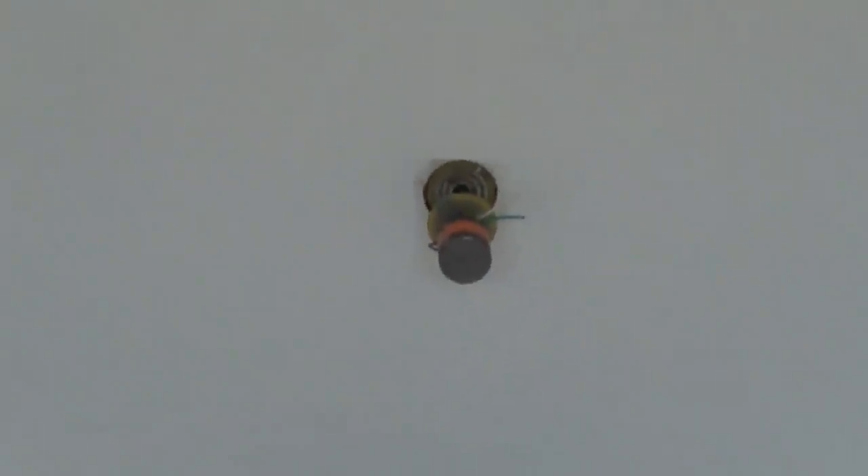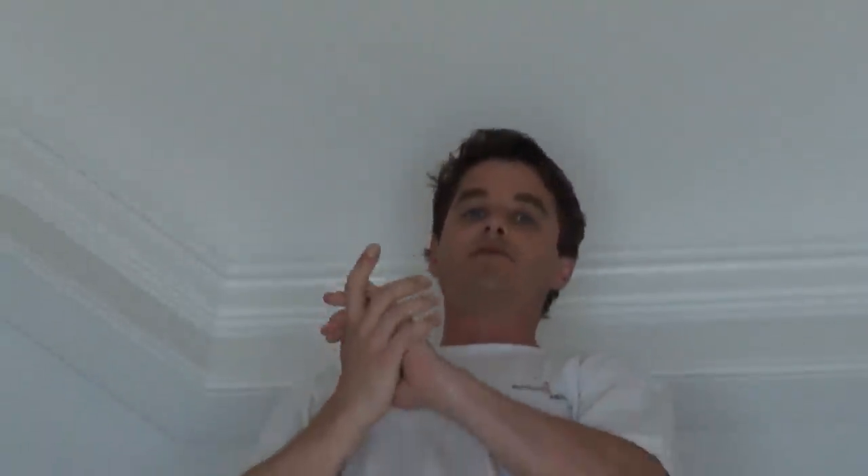And then what we're going to do is we're going to hang a light here. This is just one of the nice features in this house that I've been working on the past few months.